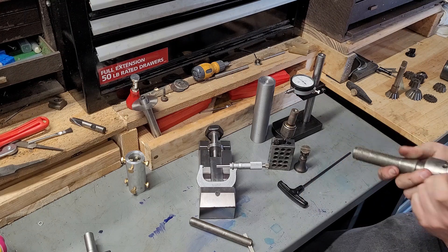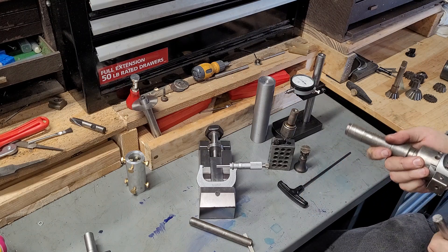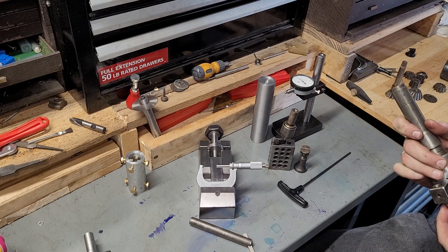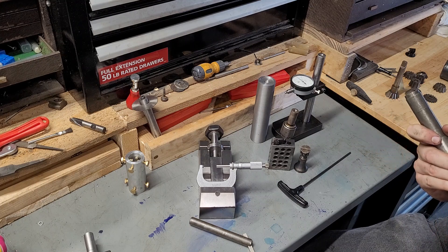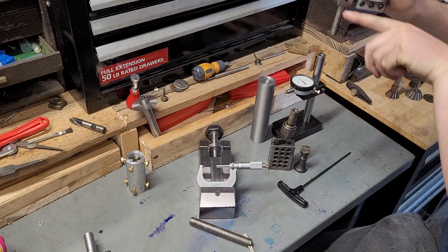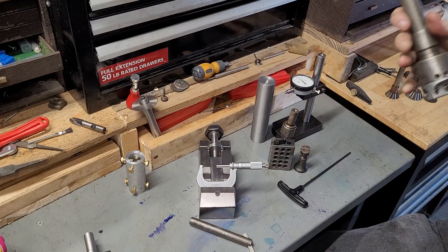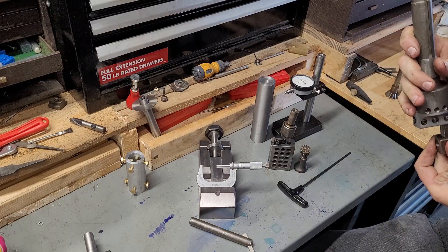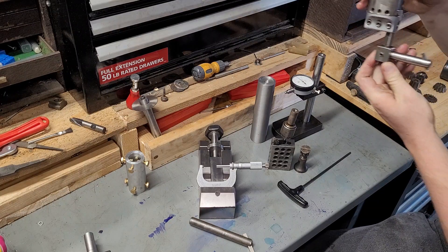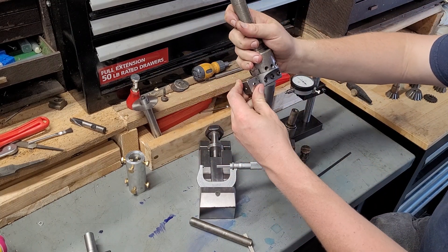Unfortunately the fellow who ground that ground it oversized a bit, which is not unheard of — it does need a little tap to adjust. Another cool shop-made tool: this just sticks your boring bar out farther, giving you options you wouldn't have before with how to hold a boring bar — basically a 90-degree adapter.